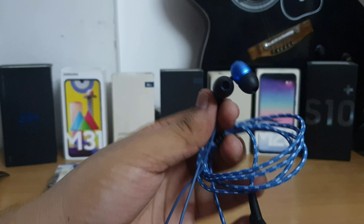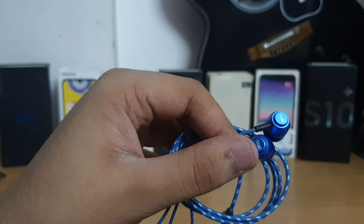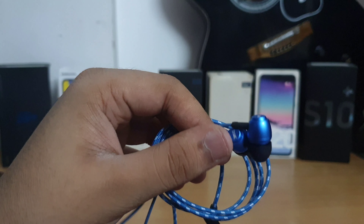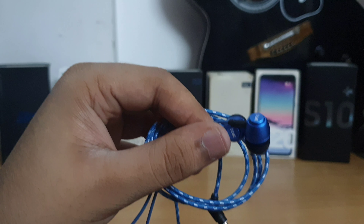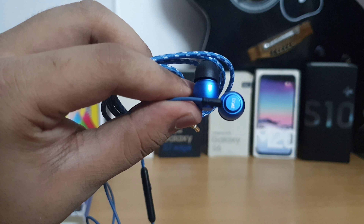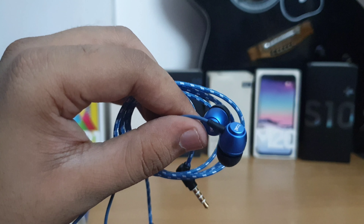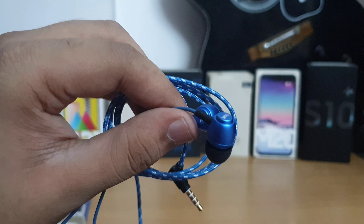The sound quality is pretty great. Comparing it with other brands like Sony or even the Mi dual driver earphones, these are the best sub-500 rupee earphones I have tested so far, and you can go for them without hesitation. If you're interested in buying, check the link in the description.